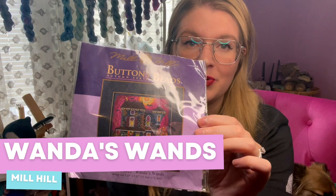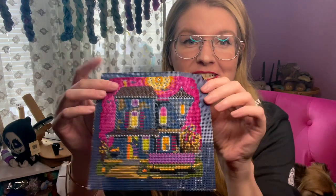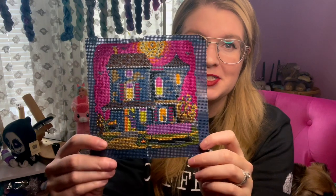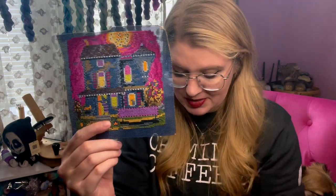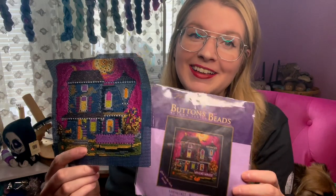The next project that I want to finish during Stitch Mania is this Mill Hill buttons and beads autumn series called Wanda's Wands. I have been working on this for so long, just on and off, that it has seen better days — but I do have a really nice frame for it, so it'll be fine when all is said and done. All that's left at this point is the beading, so I don't think it'll take too long. I despise beading when I start it, but the end result is so worth it. I would really love to finish this up in May so I can put the frame on it and put it out for Halloween, because that's going to be here before we know it.